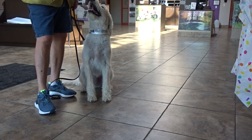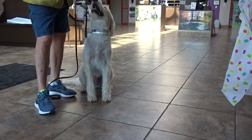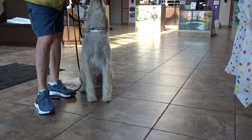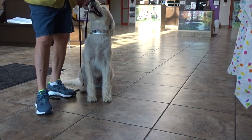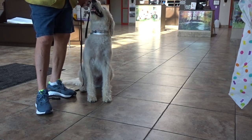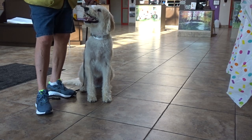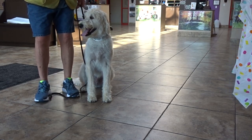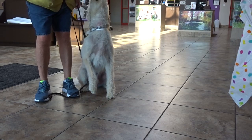I look for three things: can I maintain the sit? Will he take food? Can I lure and get eye contact? And now I'm using my hand with no food in it. When I say yes, I never get food from the pockets — it goes towards him. I bring it up to my chin and give it to him in front of him with his nose up so I can still see those beautiful eyes.